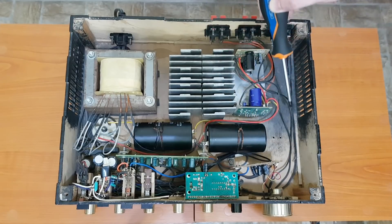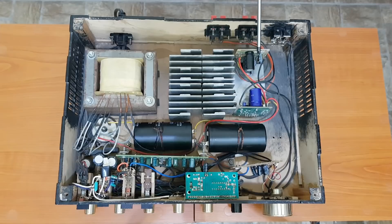Then we have the master volume potentiometer, which brings the processed audio signal to the final stage of amplification. The powerful output signal comes out from the two pairs of speaker connectors.